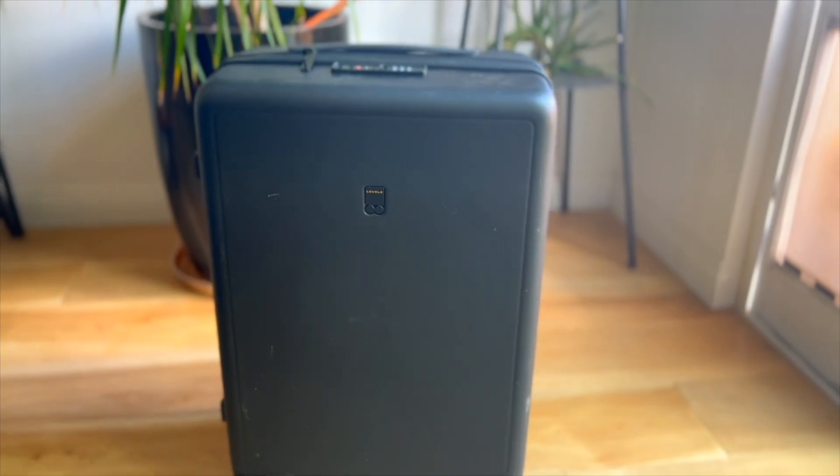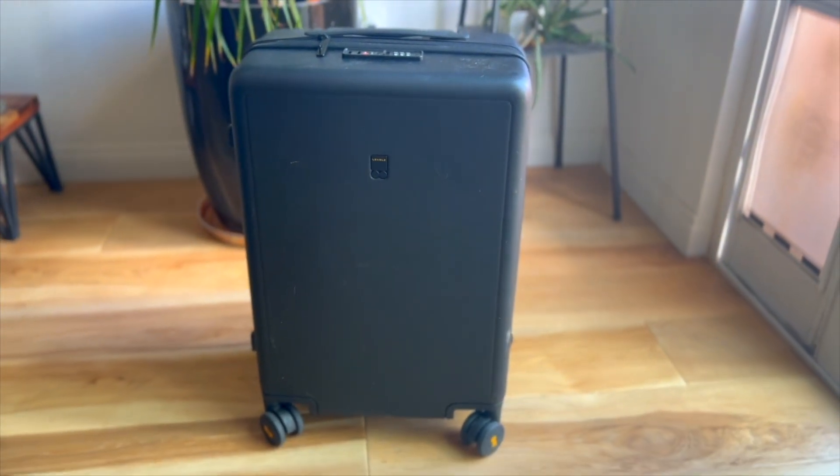Unfortunately, there were a couple of things I didn't like about the textured carry-on. For one thing, it doesn't have an outside pocket, which can make it more of a hassle to quickly pull stuff out in case you might need something like a toothbrush or a boarding pass. Apart from that though, this is still a stellar carry-on.